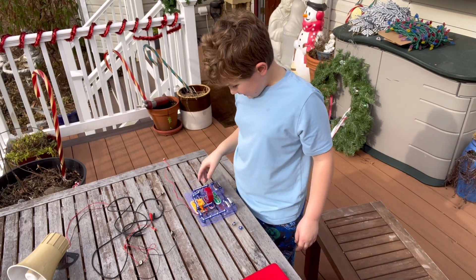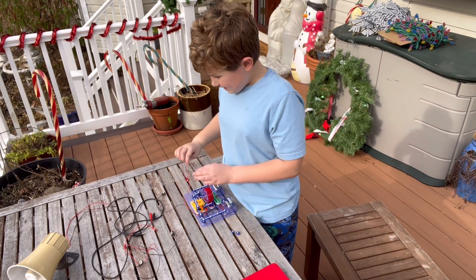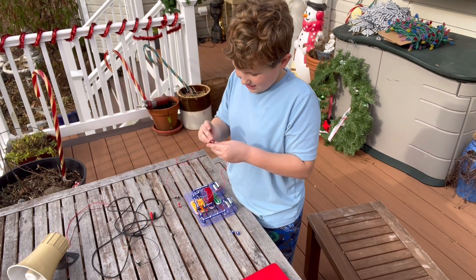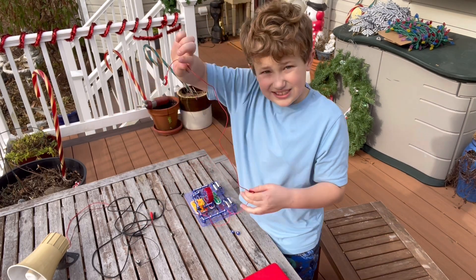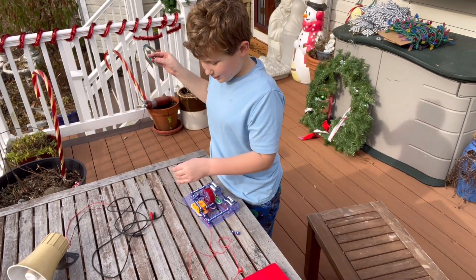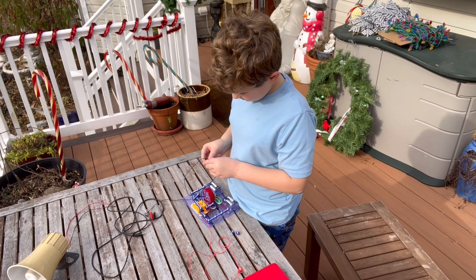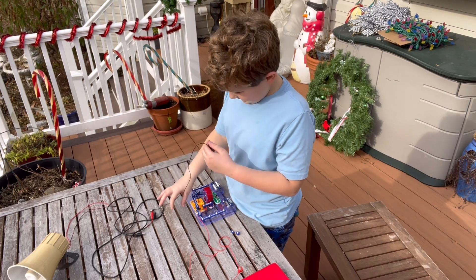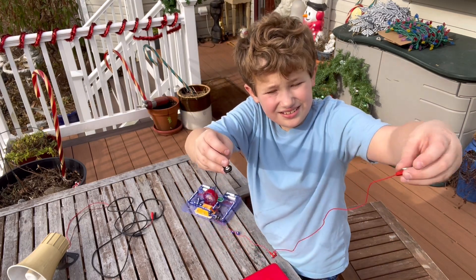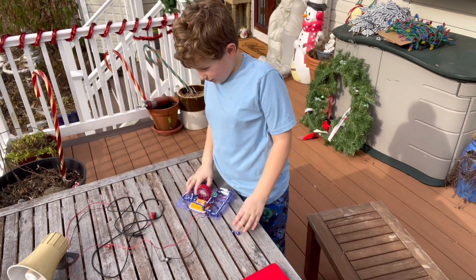Now take another red snap wire and connect it to the other red snap wire to extend it — so now it's extra long. Do the same thing with the other black snap wire, so now we have extra long snap wires. The circuit is all done.